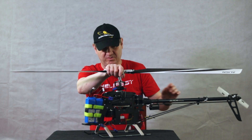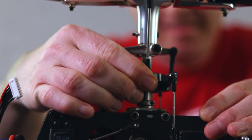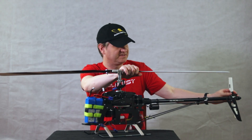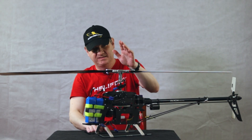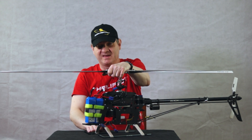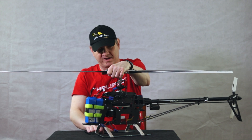The main rotor is directly connected to the tail rotor — they are spinning together. The helicopter is controlled by the pitches of the blades only. The rotation speed, the RPM, is constant on a helicopter.